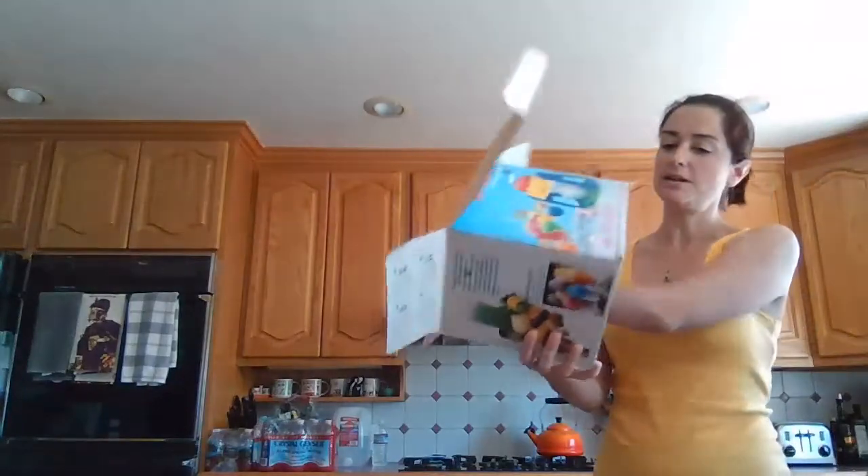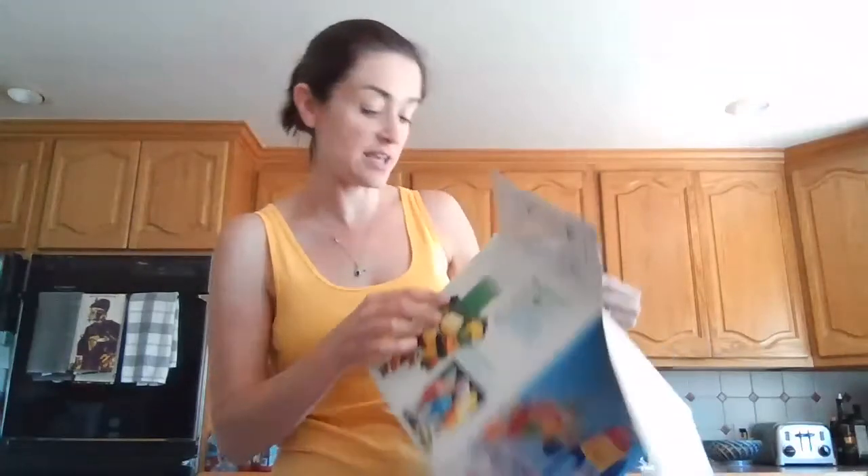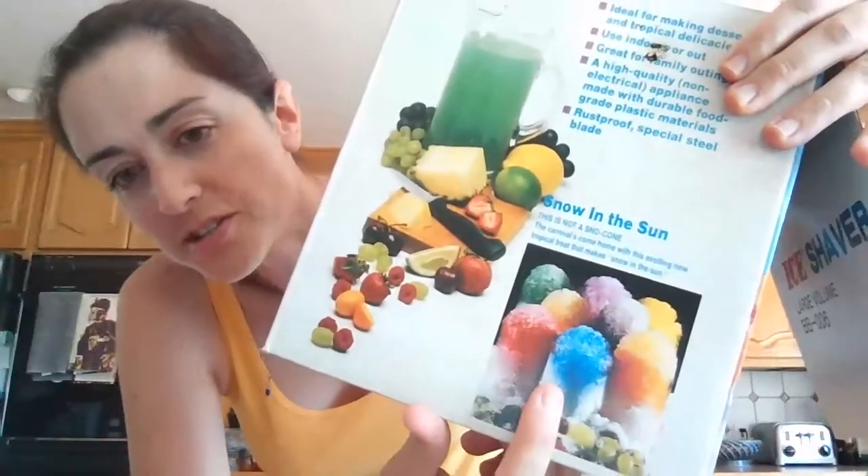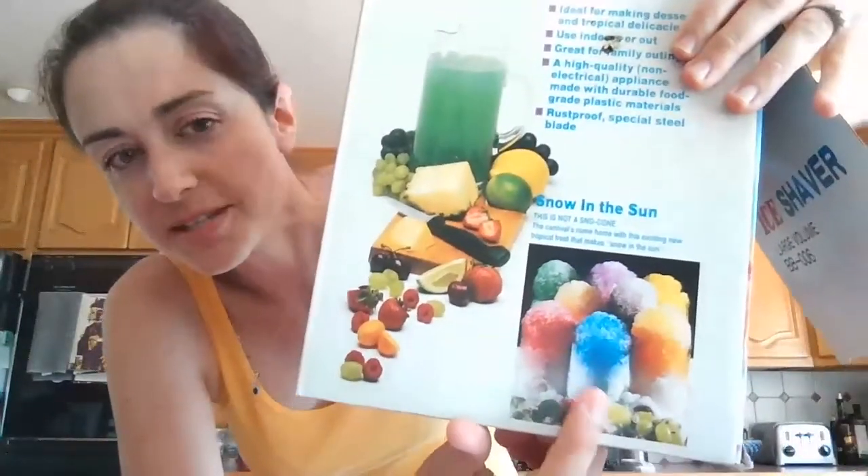So the first recipe, what we're going to do today, is snow cones! I think you guys probably know what snow cones are. Let me show you. This is a box for my snow cone machine. It doesn't show snow cones because it's trying to be fancy, but you can kind of tell. You know the ice that you put the flavor on that's so delicious? It usually comes in like a triangle cup. We are making that — snow cones.